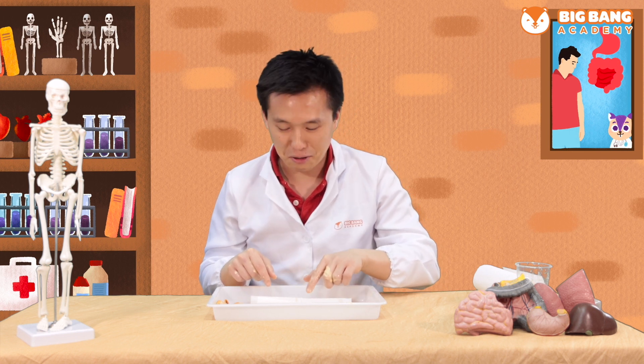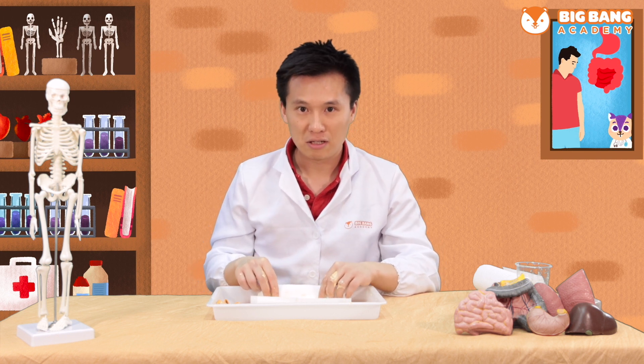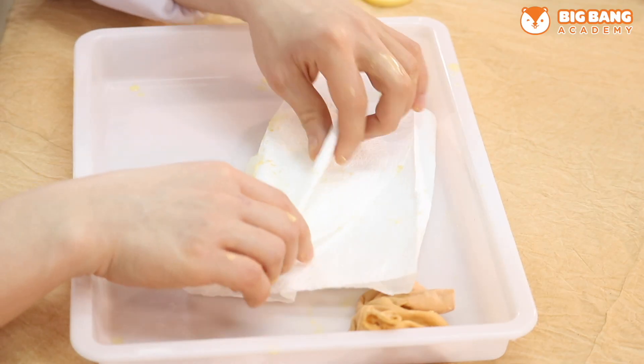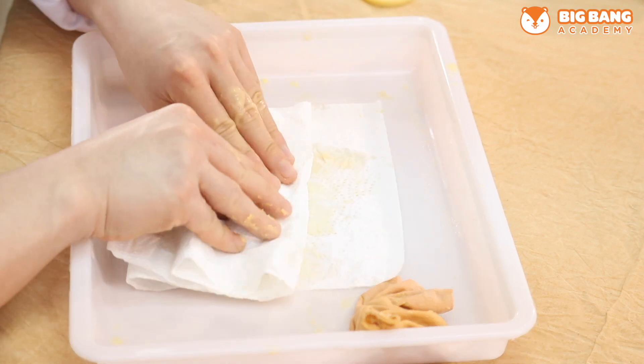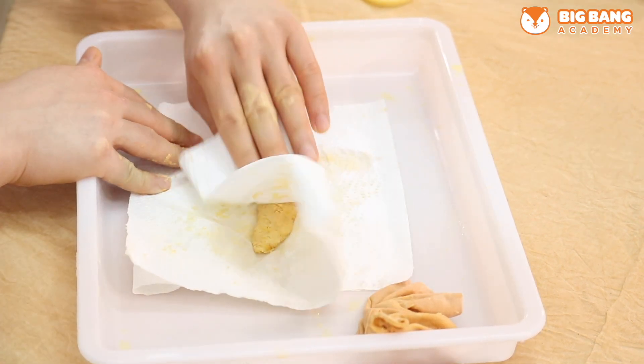Does that look like your poop? So smelly, right? But it's still too watery. So let's fold our tissue paper over it and dry it off. Try to dry your poop as much as possible. You can try to make it into any shape of poop that you like.